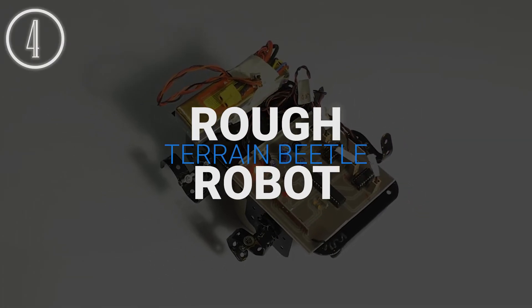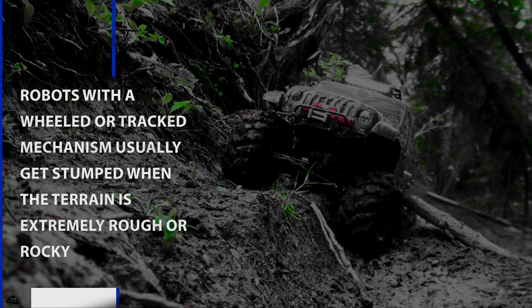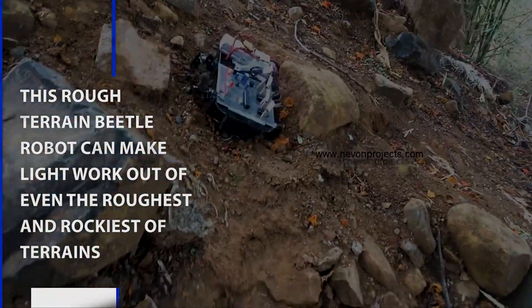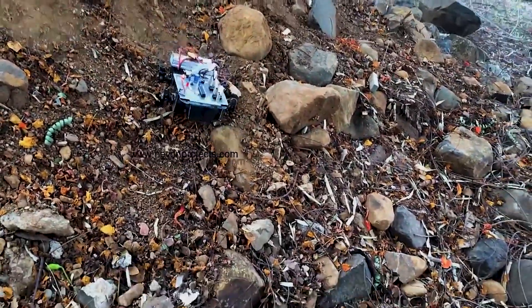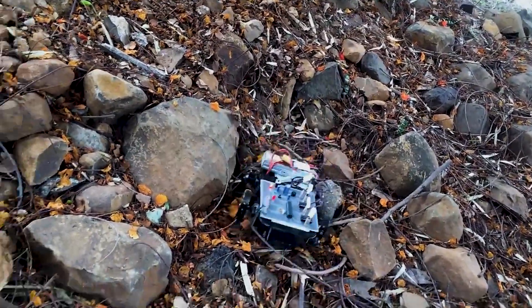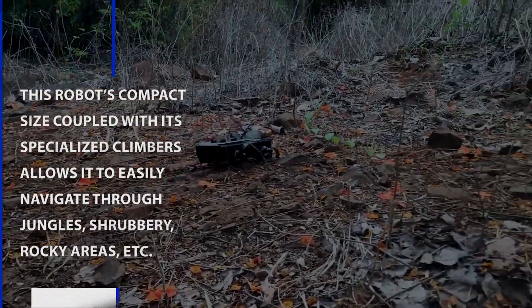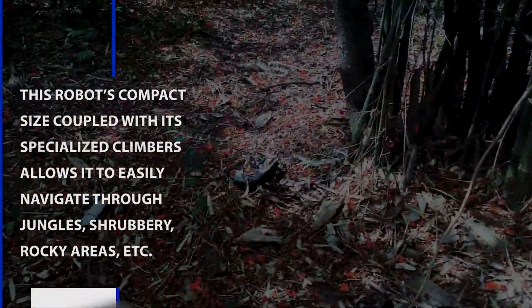Rough Terrain Beetle Robot. Robots with a wheel or track mechanism usually get stumped when the terrain is extremely rough or rocky. This Rough Terrain Beetle Robot can make light work out of even the roughest and rockiest of terrains. This robot's compact size coupled with its specialized climbers allows it to easily navigate through the jungle, shrubbery, rocky areas, and more.